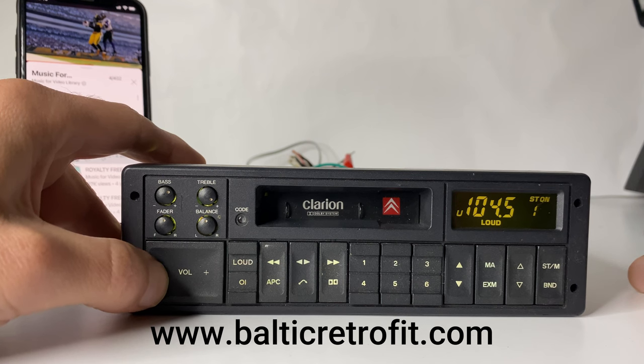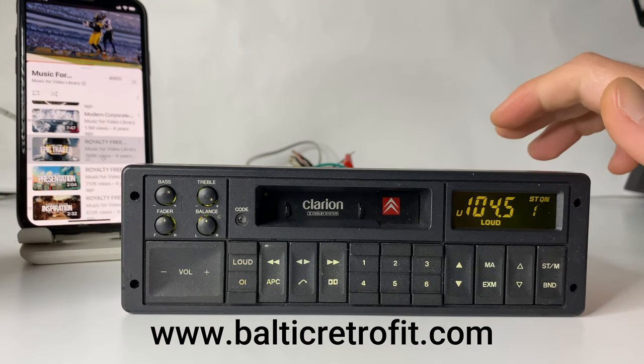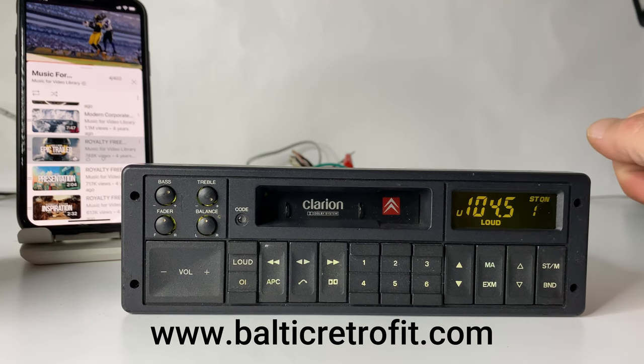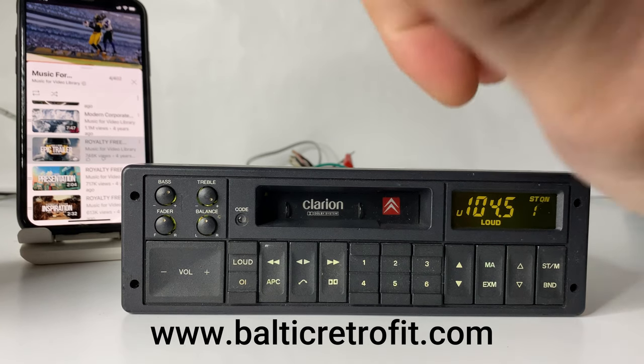Very cool. If anyone is interested in this radio, simply reach out and we will make a deal for you. Thumbs up!